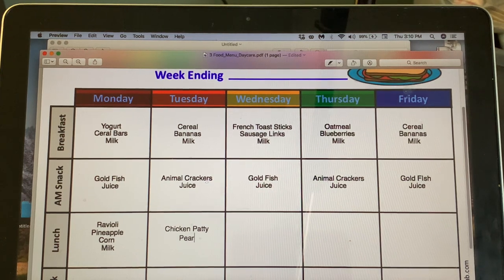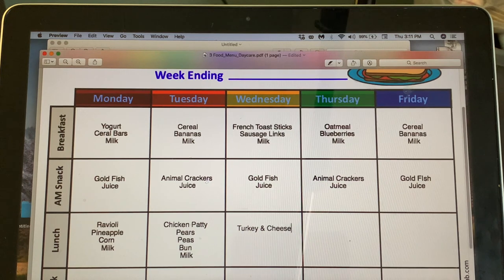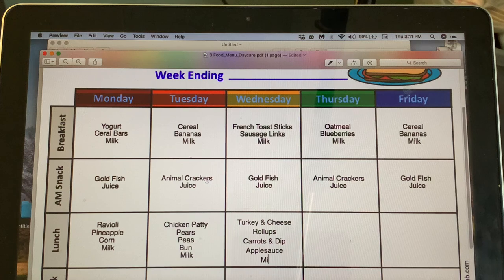Wednesday we're having a hot breakfast, so let's do a lighter lunch: turkey and cheese roll-ups — the kids like those — with carrots and dip, applesauce, and milk.